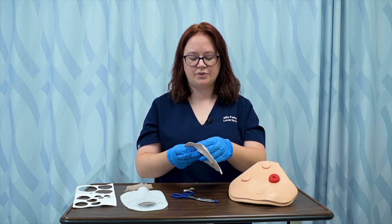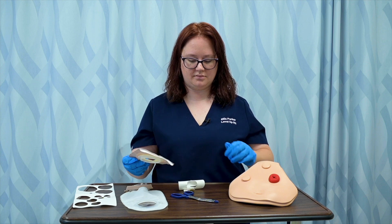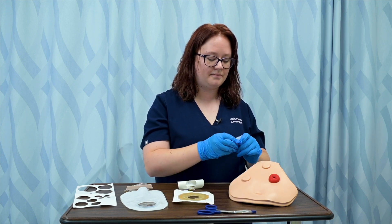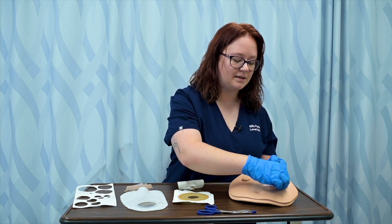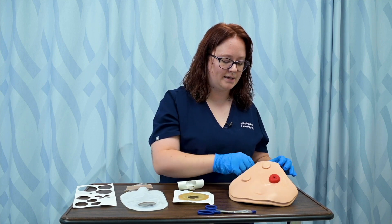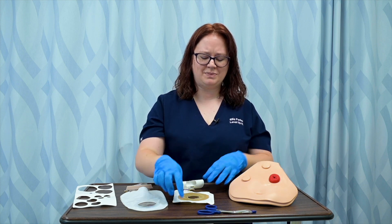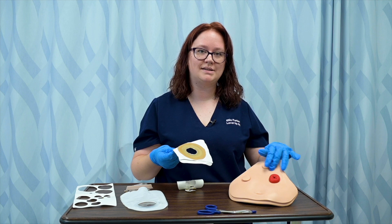I'm then going to remove the backing of it. I can get a pack of preparatory skin prep — something that prepares the skin for adhesive. It helps prevent breakdown and it helps when we're ready to remove the wafer, preventing any damage to the skin and skin breakdown.